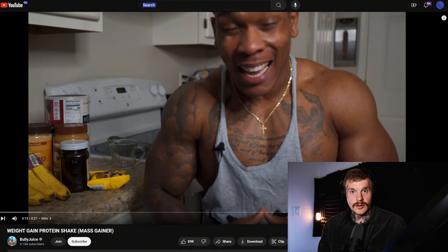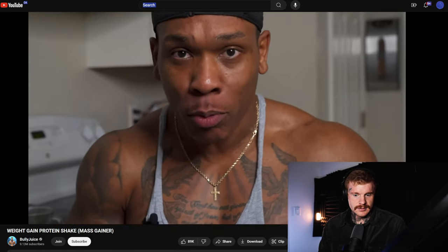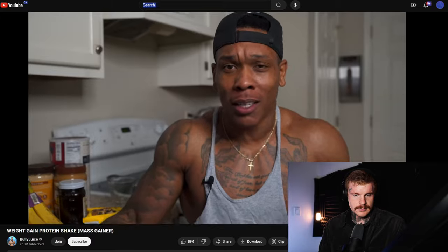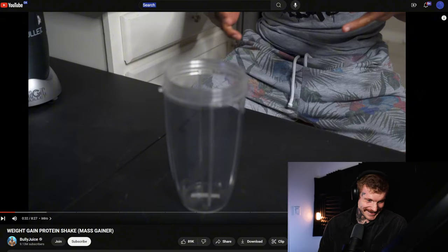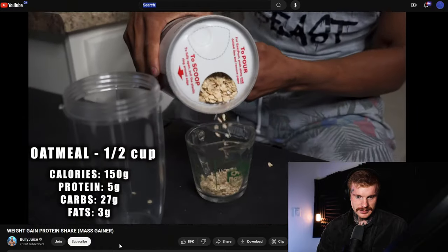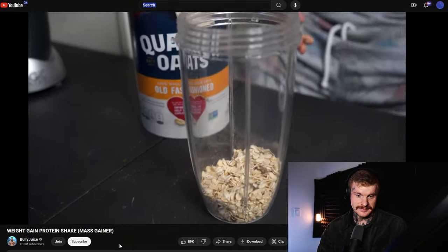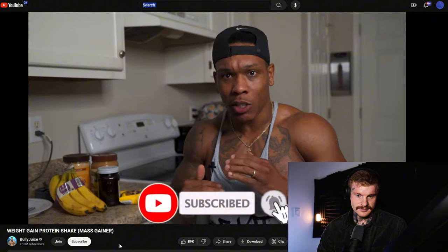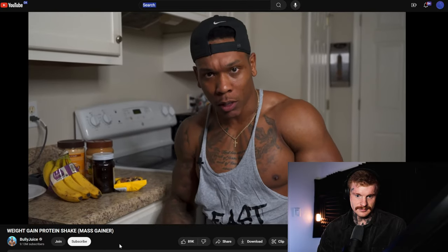I can already tell this is going to be devoid of any good protein. The Bully Juice video covers some oats and explains the basics: if you want to gain weight, you have to be in a caloric excess — more calories consumed each day than what you are burning. If you want to lose weight, you want a caloric deficit. Gaining means surplus; losing means deficit. That's how it works.